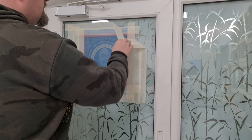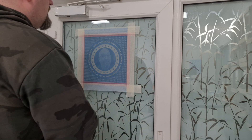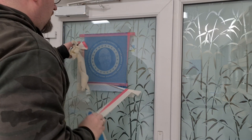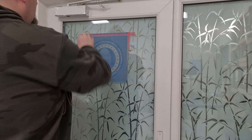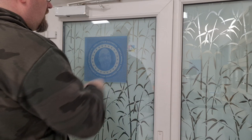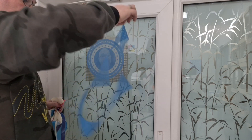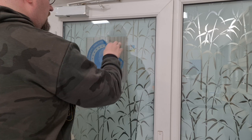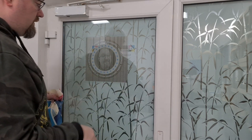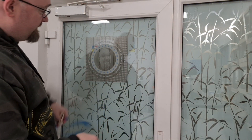Now we just have to remove the sandblasting mask — the sandblasting stencil. It's very easy; there is no residue left when removing it. It comes off very clean, as you can see. The halftone raster also comes off in one piece if you made the artwork correctly.